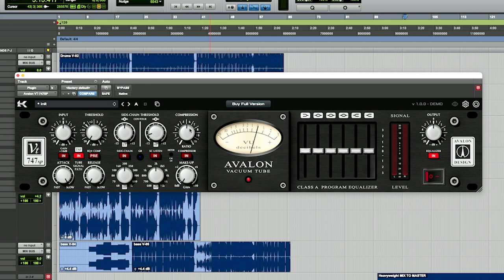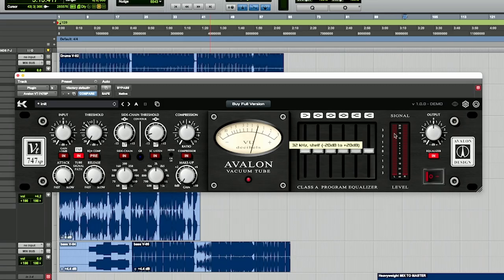Next is the compression — that's your ratio, then your makeup gain, and this is the compressor in and compressor out. This is the VU meter that just shows you how much compression you're hitting. Then there are six EQ bands: a low shelf, three bells, and then two high shelves. For me, the money in this plugin is those high shelves, especially for vocals and masters — it gives a sheen that I haven't found on a lot of other plugins or EQs in general. Then you have your output signal and output gain, and you can turn the equalizer on and off here.